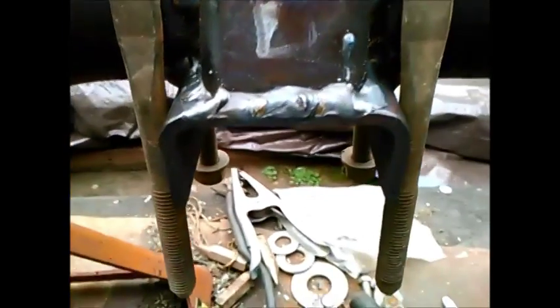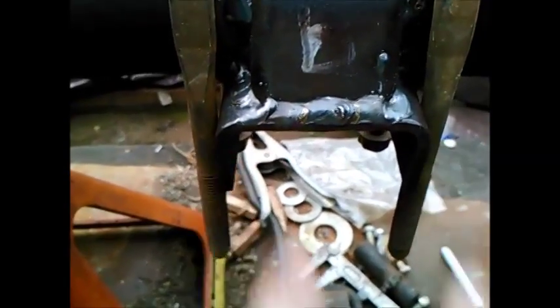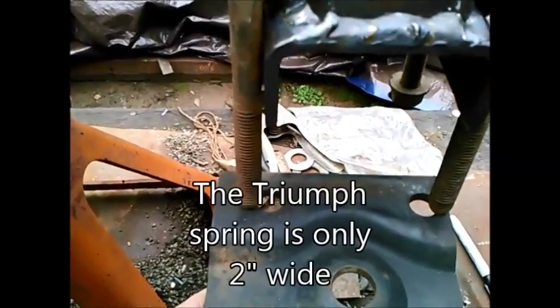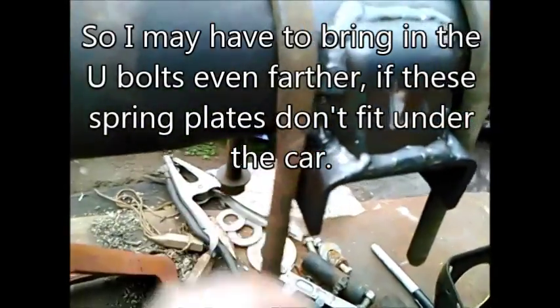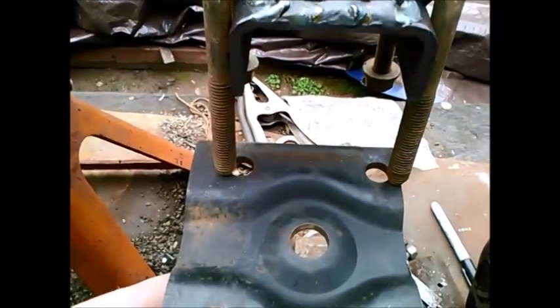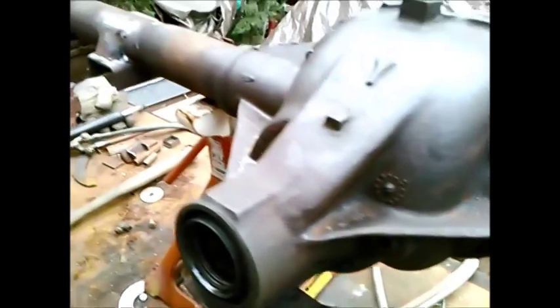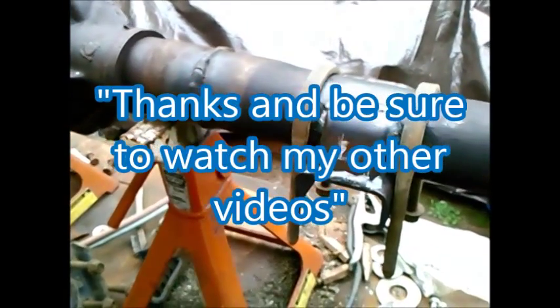Pretty happy with most of the welds. What's next — and I realized this long ago — this space here is wider than the distance on this leaf spring plate. So I'm going to have to grind metal out of here enough to bring these U-bolts in so that they pass through the spring plate. And at that point, as I've said before, it's time for me to take the car off the road and see if this fits. Thanks and be sure and watch my other videos.